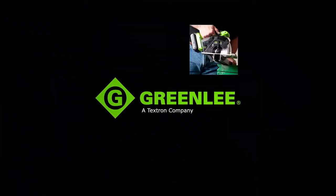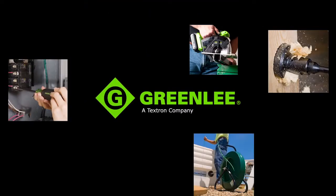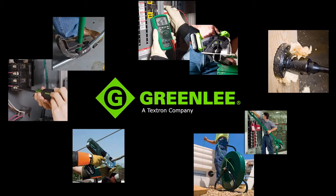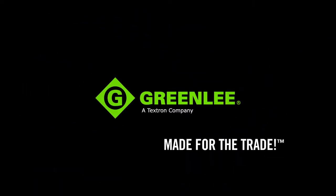From power tools, hand tools and hole making, to fishing, bending and pulling, to termination and testing, Greenlee is committed to customer-focused innovation and offering tools that are made for the trade.